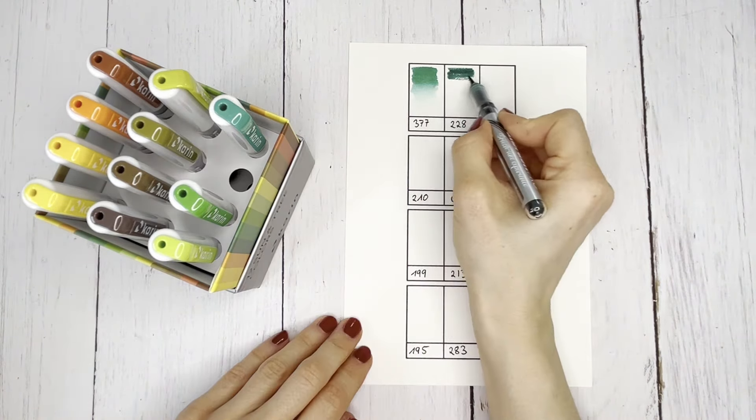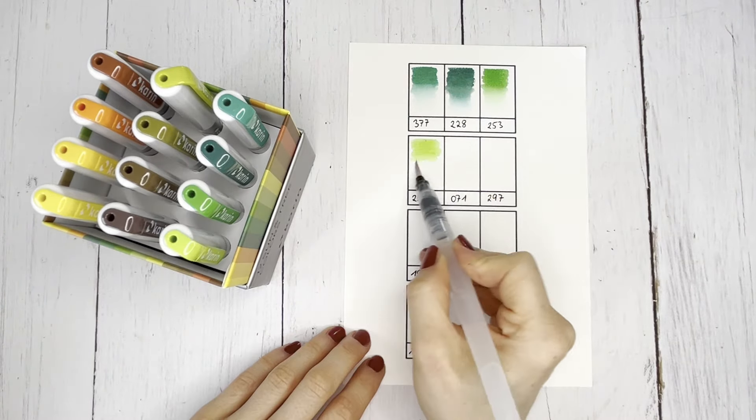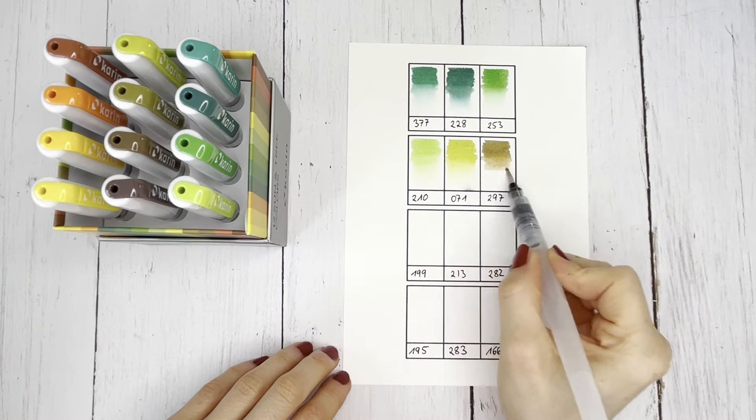Here I show you the individual colors of this palette. From the color swatches, you can see that the Real Brush Pro Paintbrushes are water-soluble and can therefore create a variety of color gradations.